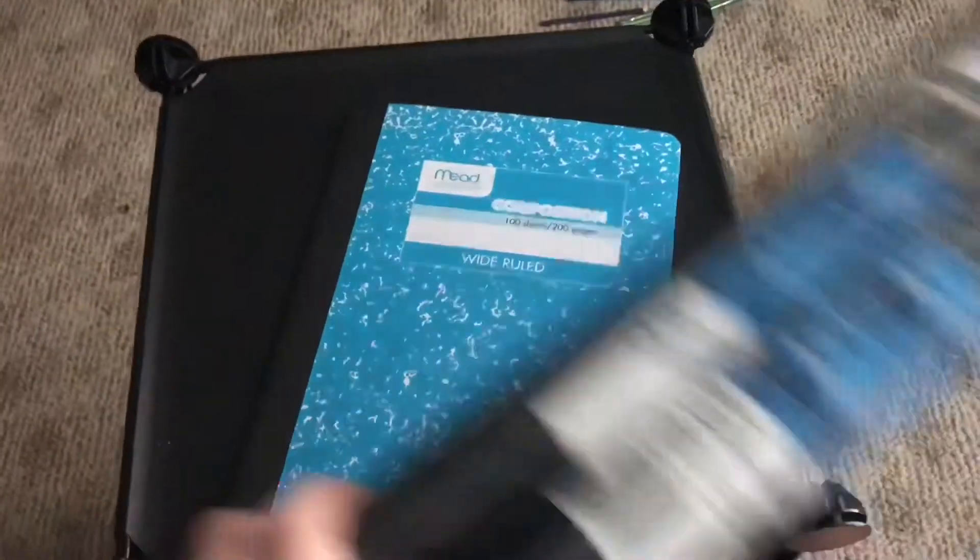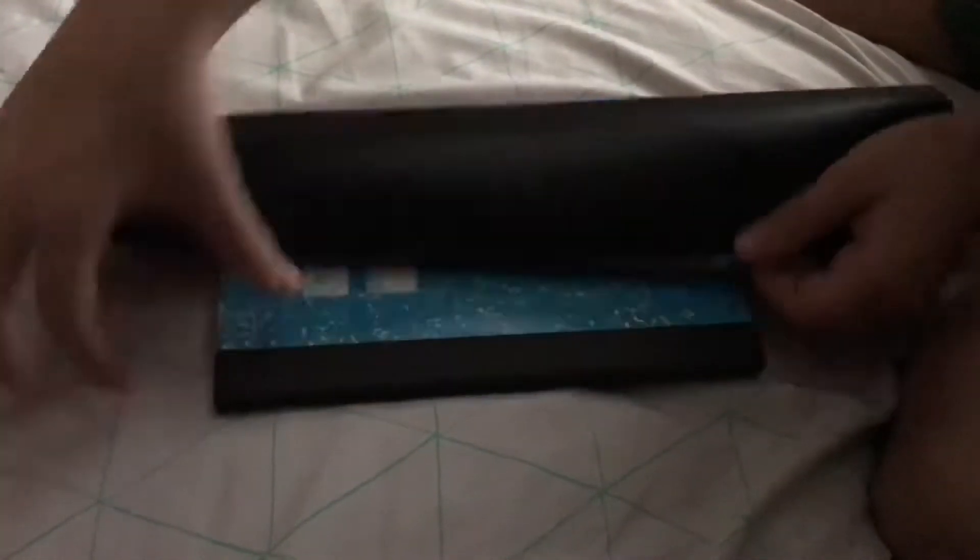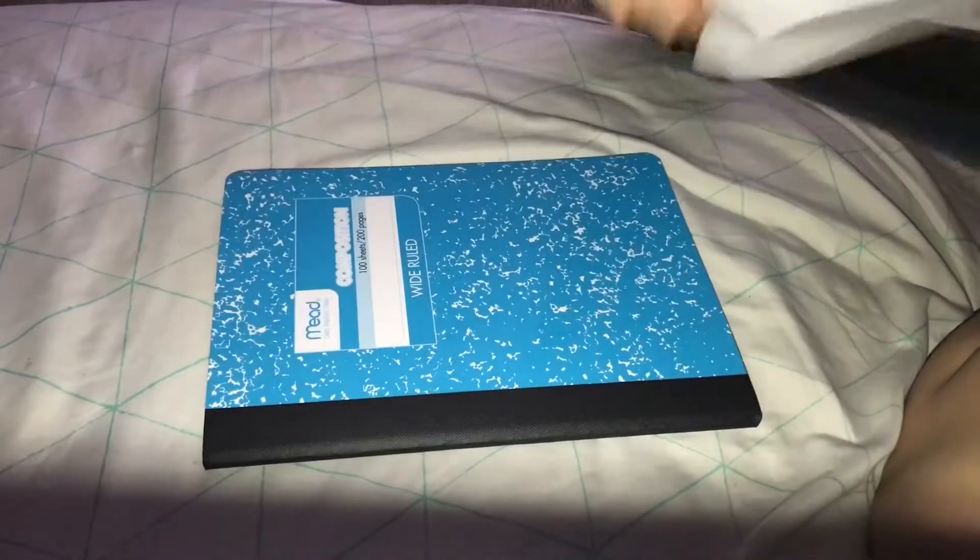So I made this, and that's how I made it. All you need is a journal and then this chalk paper stuff that I found — it's like chalkboard contact paper.